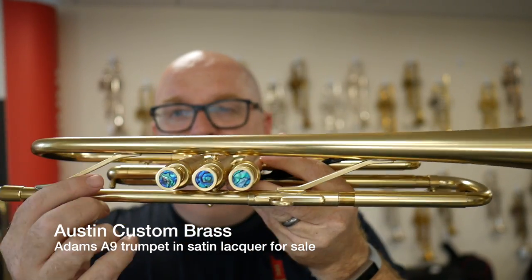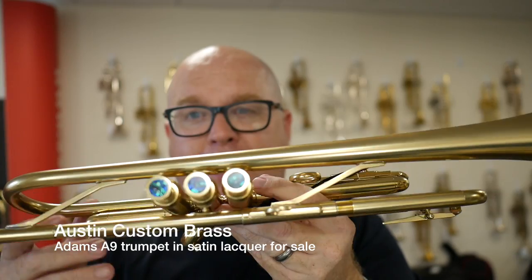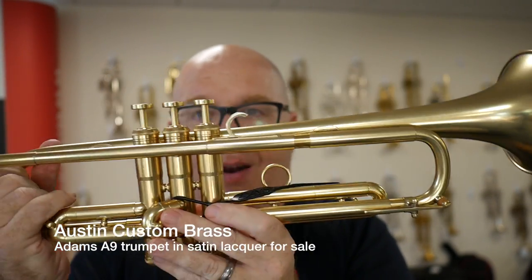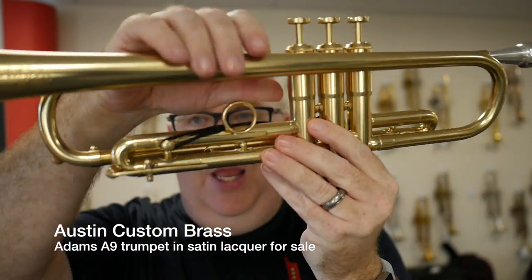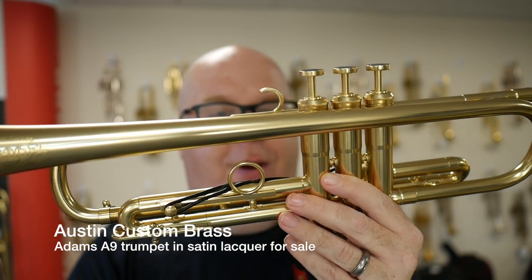You can see the traditional bracing of the A9 trumpet is very similar to the Martin, including the trombone water keys and the adjustable third slide ring.